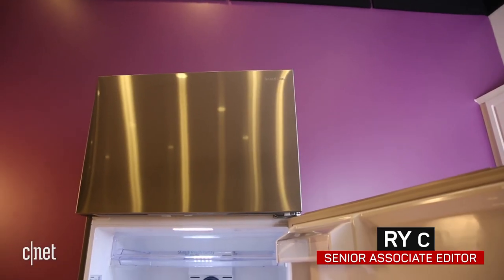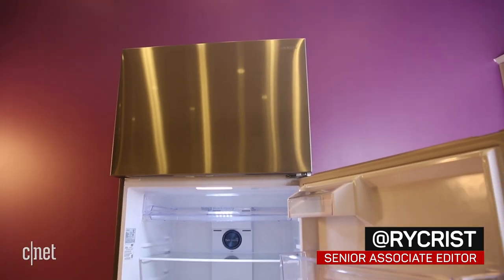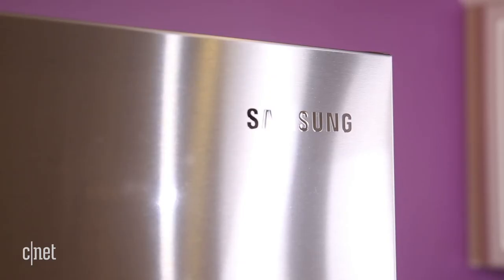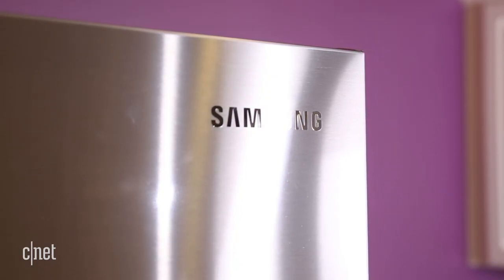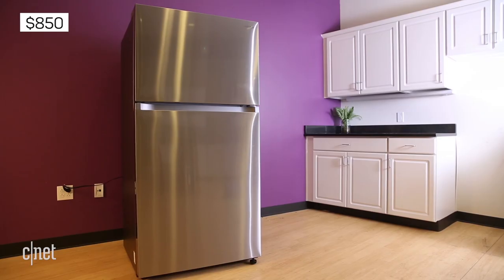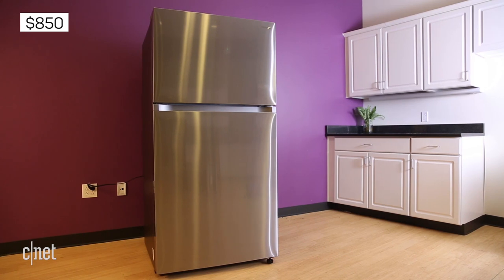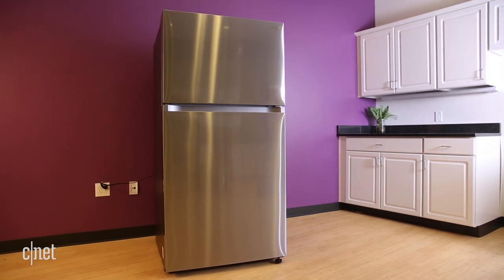Top freezers are typically just cheap, boring fridges with few features to speak of, but here's an outlier. The Samsung RT21-M621-3SR — catchy name, right? Currently selling for $850, the RT21 offers a couple of interesting extras that you don't normally get unless you're spending thousands on a fancy French door model.